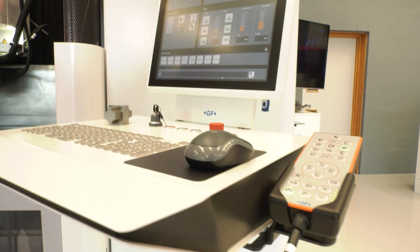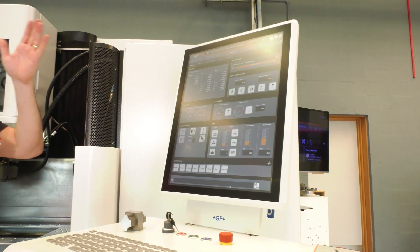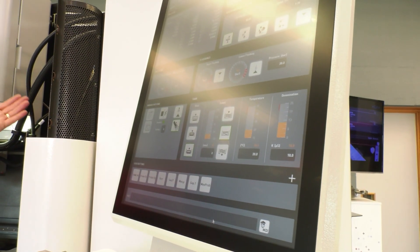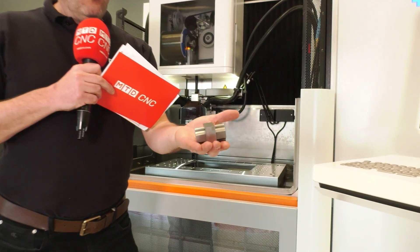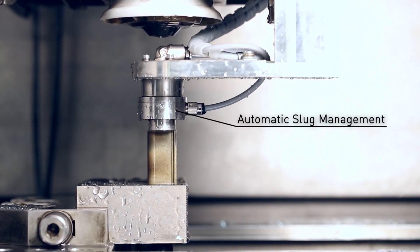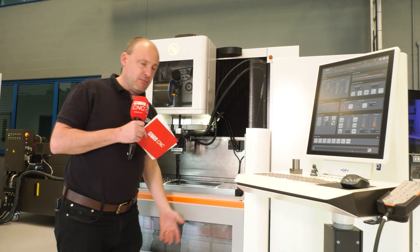The control on this machine is great as well — really intuitive. You've got object-oriented programming or sequential programming, one of which is obviously heavily biased on code and the other which guides you through the creation of your components. Some real interesting features also include the ASM — the auto slug management — which means it takes slugs out of parts without the operator having to intervene in the process.